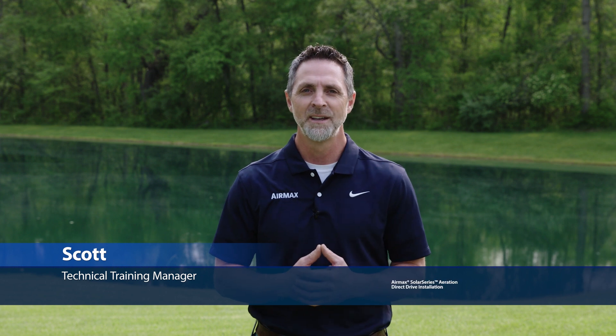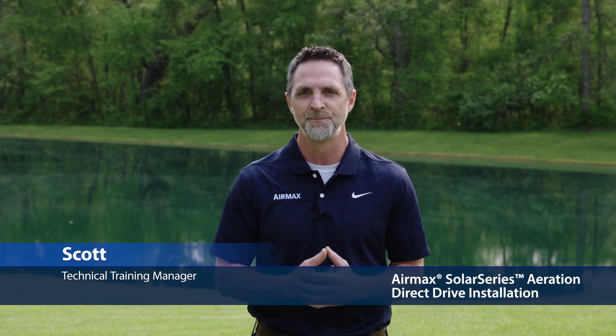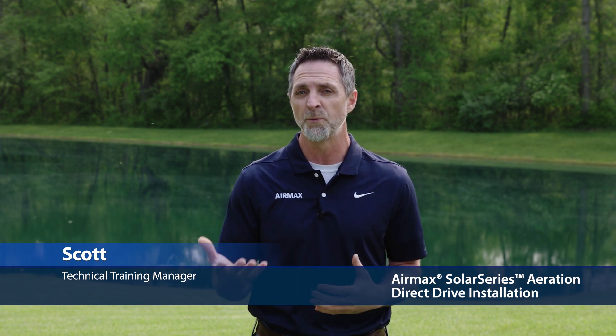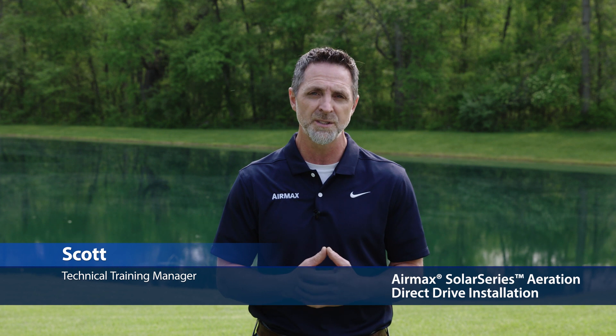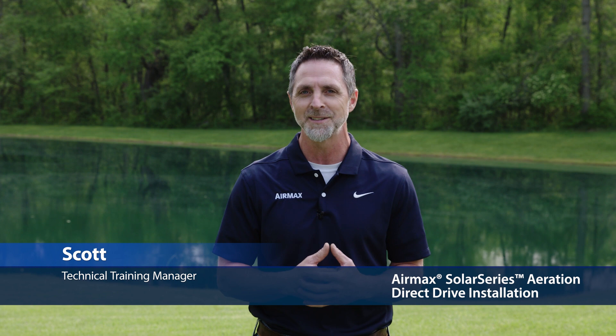Hi, this is Scott with Air Max, here to share some installation tips for your Solar Series direct drive aeration system. The procedures outlined in this video will not only ensure the best results for performance and operation of your solar aeration system, but will also provide the most effective methods for securing your easy mount solar panel assembly.